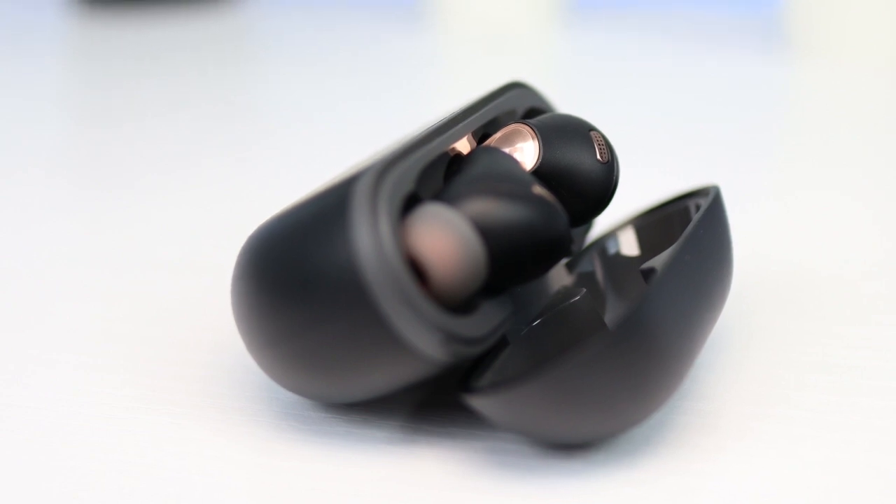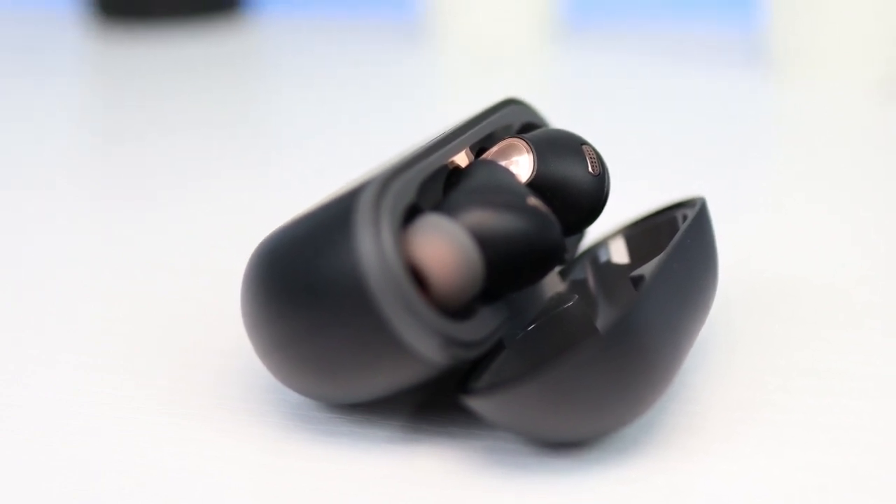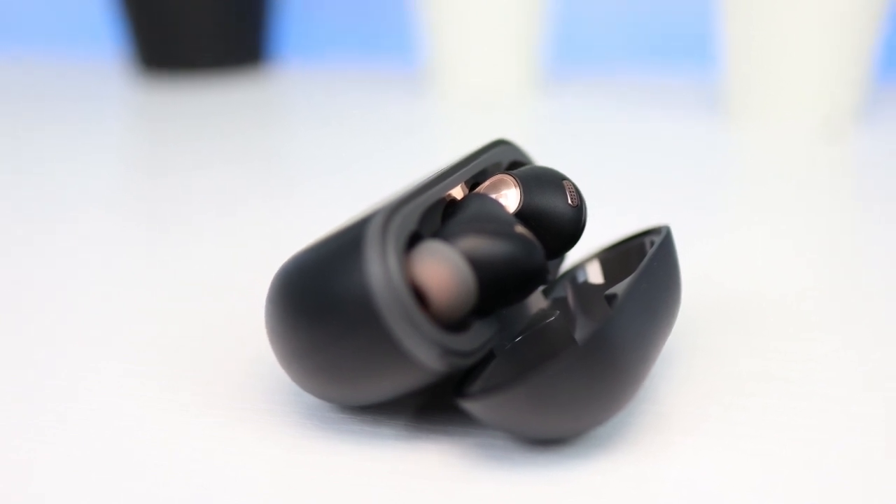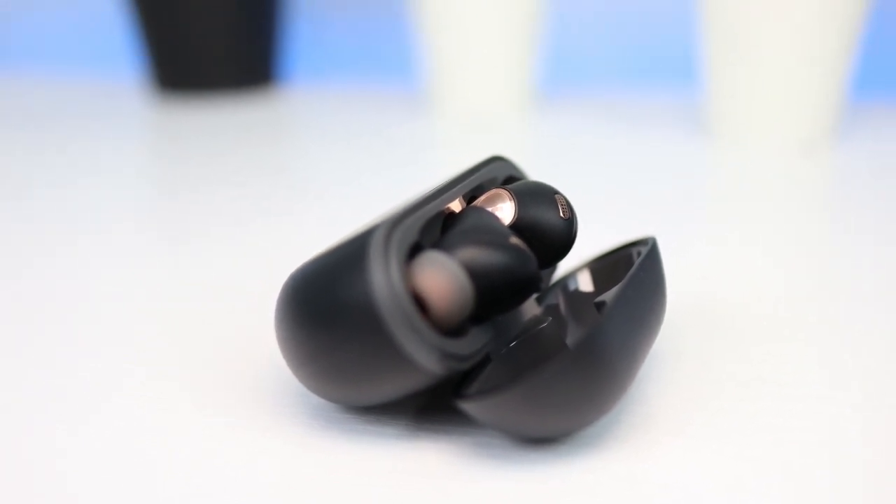Overall, the Soundpeats Capsule 3 Pro have great battery life, LDAC support, and excellent sound quality, making them a decent alternative to the Apple AirPods Pro.